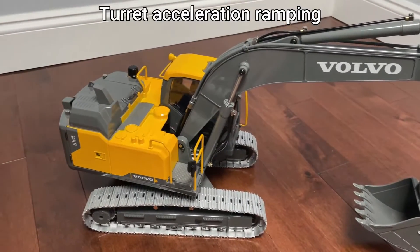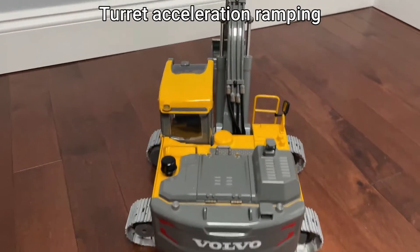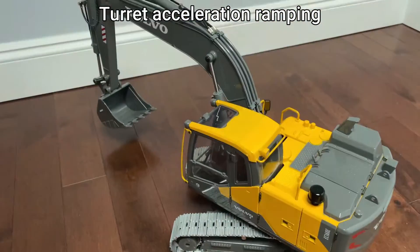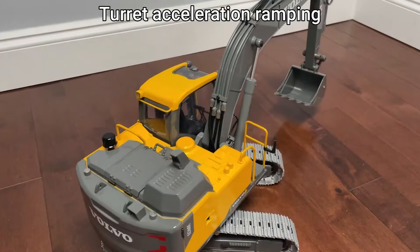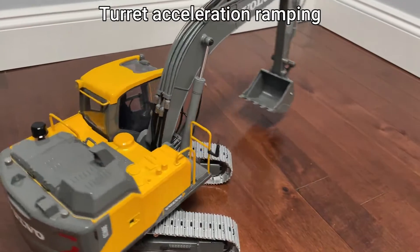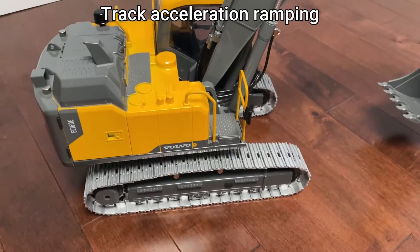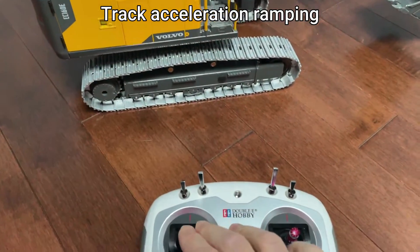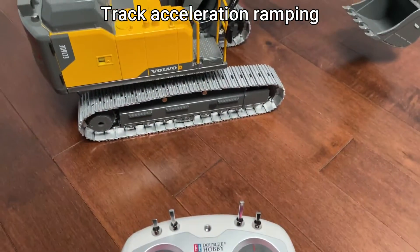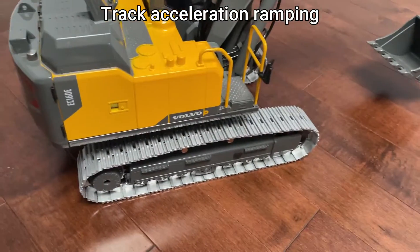There's acceleration ramping as well. When it goes full throttle, it actually doesn't rush — it doesn't make a hard movement. The same acceleration ramping applies to the tracks as well, so when the model goes full throttle, the tracks don't slip.